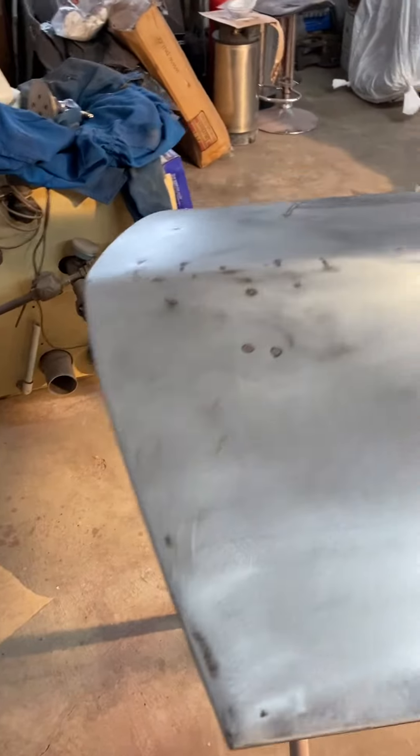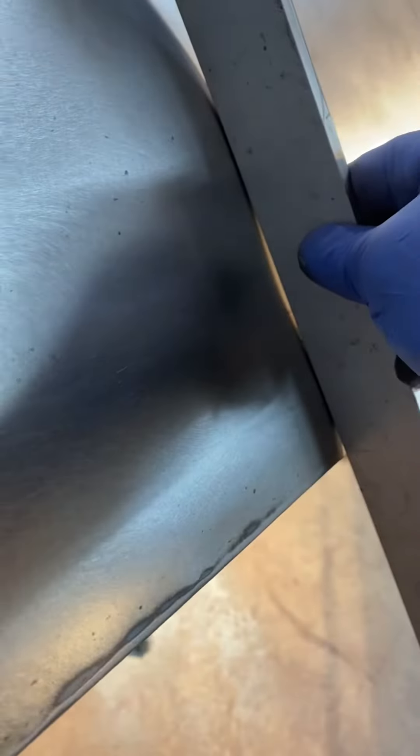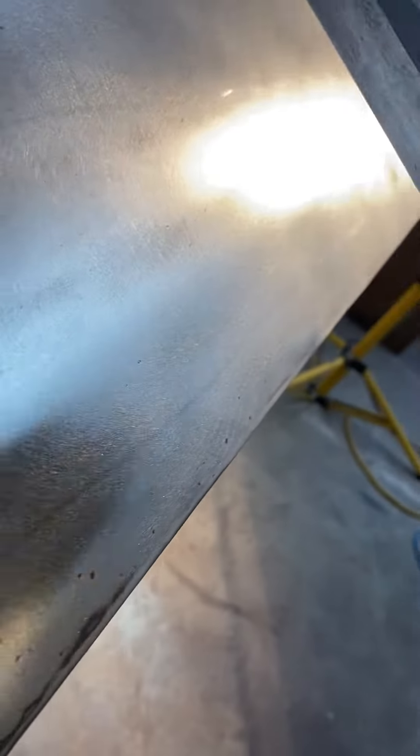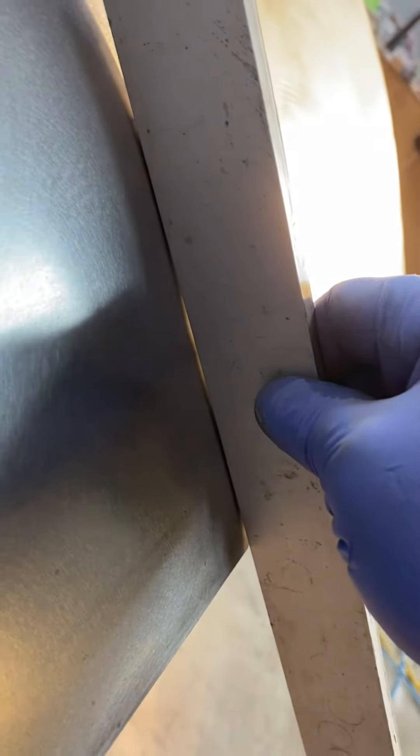Working on the driver's door here, just got it stripped. There are quite a few little dings but it's not too bad. What I need to fix now is this door has got a bit of a dip in the body line — all the way down the door is good except where I made this patch panel here at the end. I think I might have got it a little hot, so that's no bueno, but I can fix it.